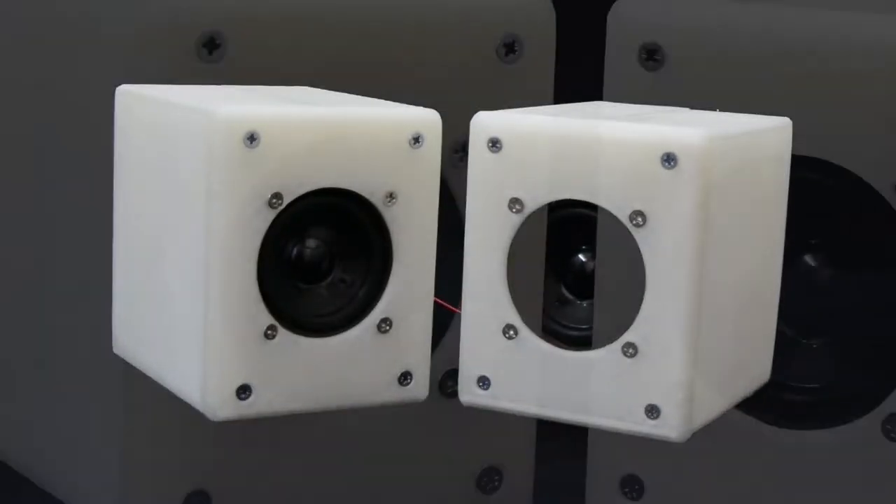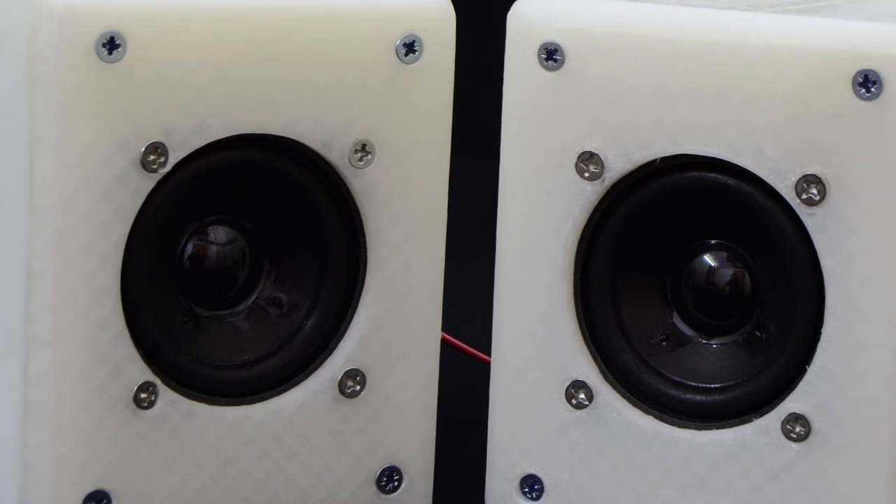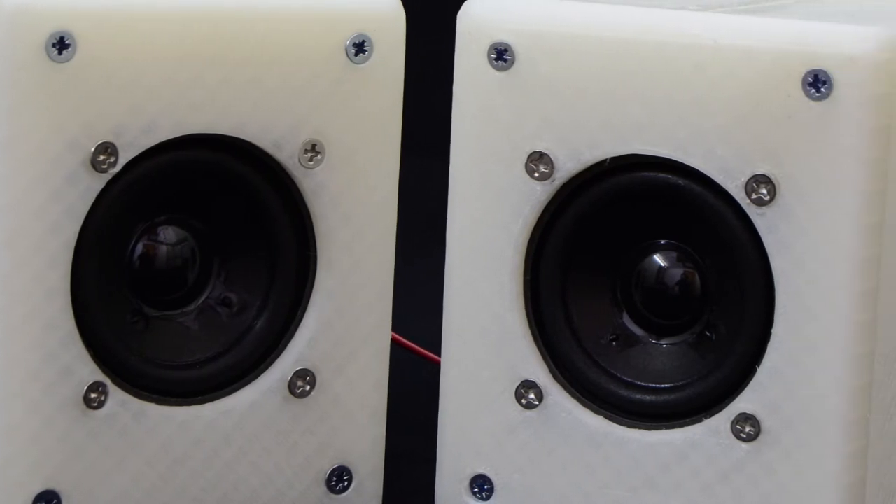I am planning to build a highly customized camping power bank, and I wanted to have a music player and many other things integrated. So as a first step, I built speakers for it.